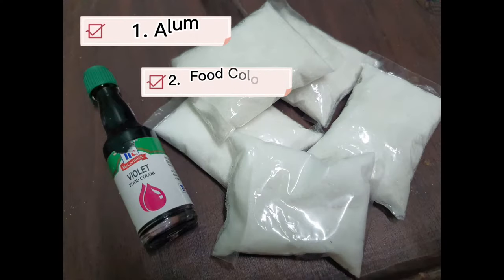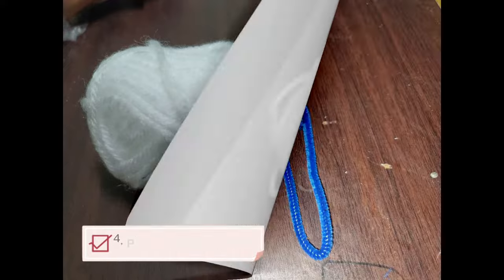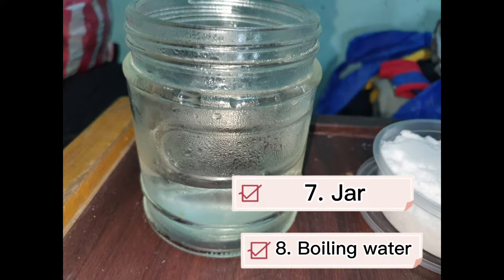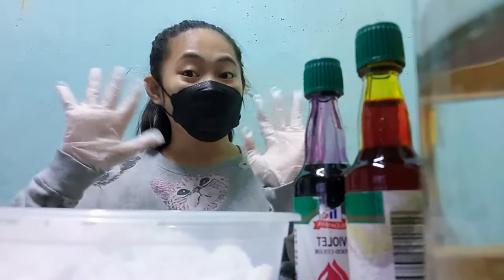1. Alum. 2. Food coloring. 3. Yarn. 4. Pipe cleaner or fuzzy wire. 5. Scissors. 6. Cardboard. 7. Jar. 8. Boiling water. Be reminded that we should wear proper PPE before conducting our experiment.